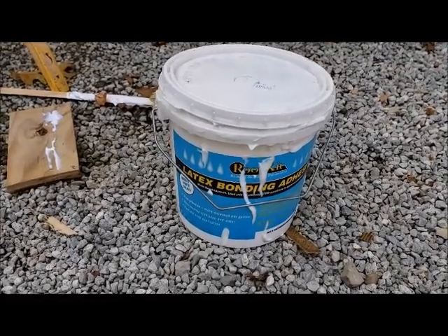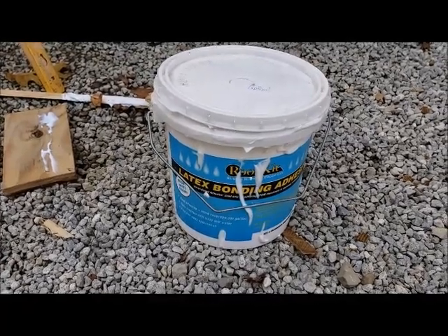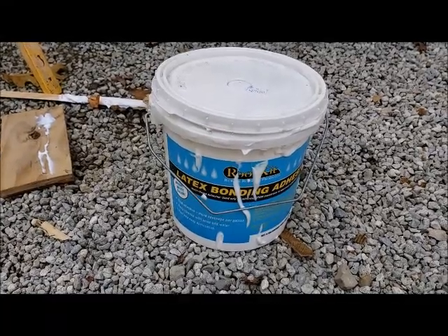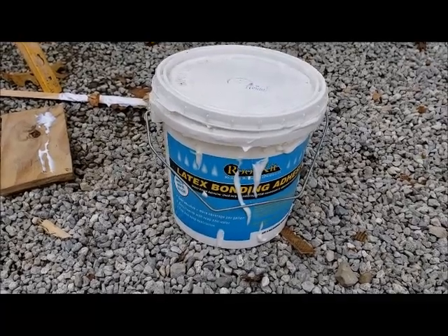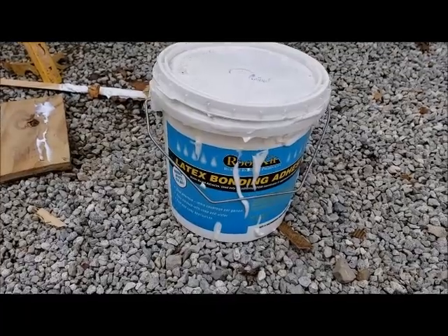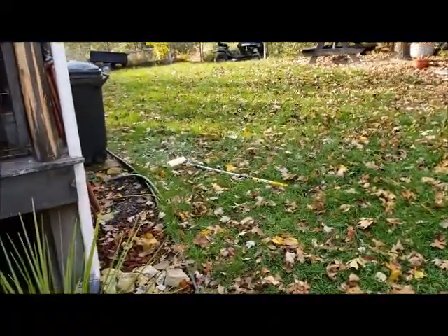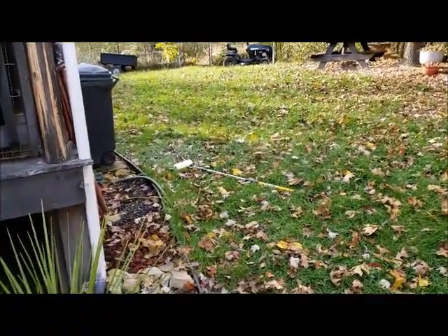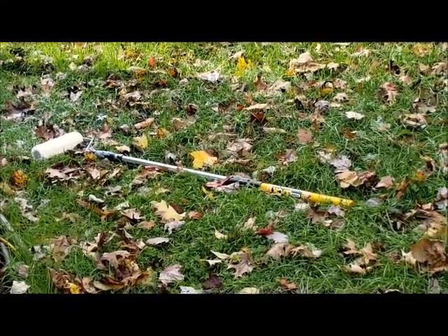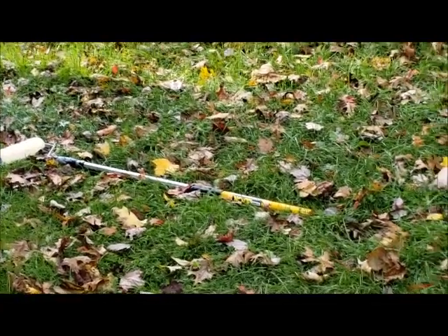With the dry application you can't move it once it's down. Or you can do a wet application — you put it on the substrate, the plywood, a little bit heavier, and go ahead and lay your rubber on it while it's wet. You can slide it around and broom the air pockets out. That's the way I did it. I just used a paint roller on a long handle, rolled it on the plywood, and then stuck the membrane to it. Hopefully that works.